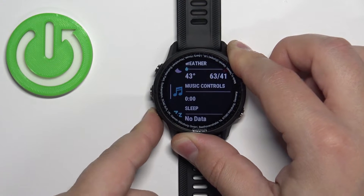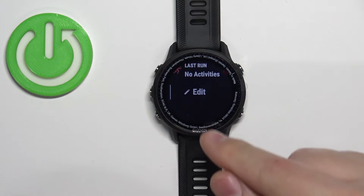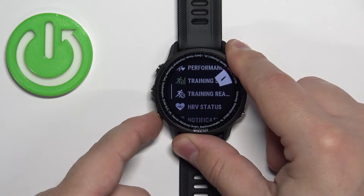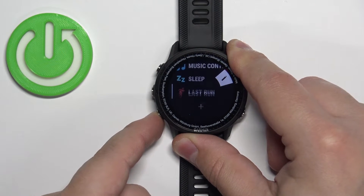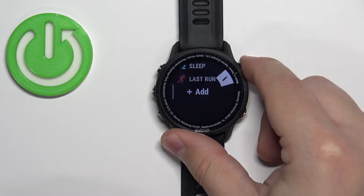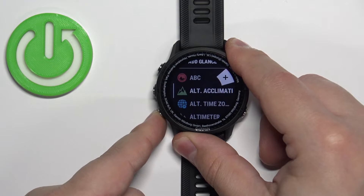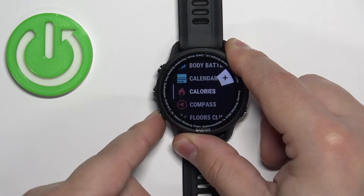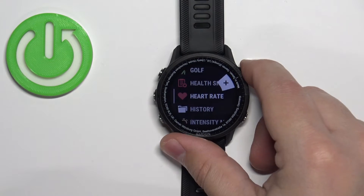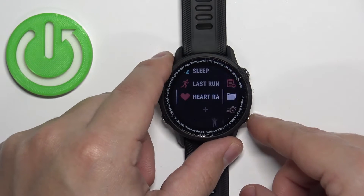If you don't see the heart rate glance, scroll down to the option called 'Edit Selected' and press the Start button. Scroll through the list to the bottom, find the option called 'Add,' and press the Start button to enter. Here, find the heart rate glance, select it, and press the Start button to add it to the list.